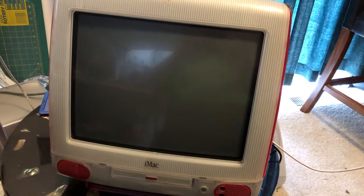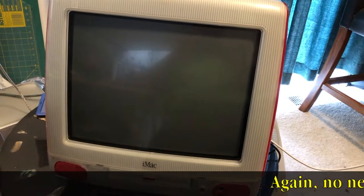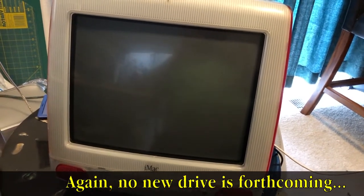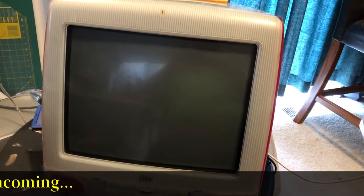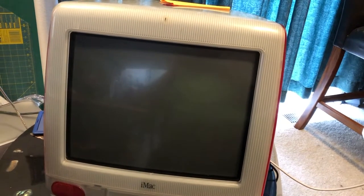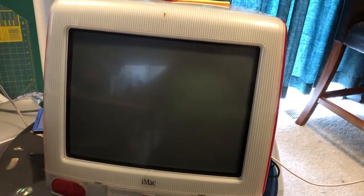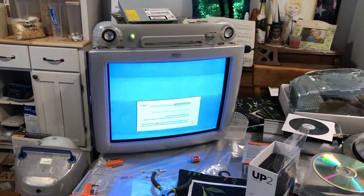CD drive sorted — for right now. I am going to continue to get that new drive I ordered, just as a backup. I believe this drive was just caked with bad lubricant and the lithium grease took care of it. So — it's the next day, and there's more optical drive shenanigans.